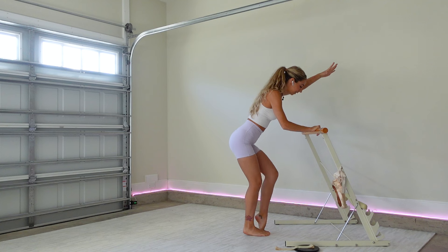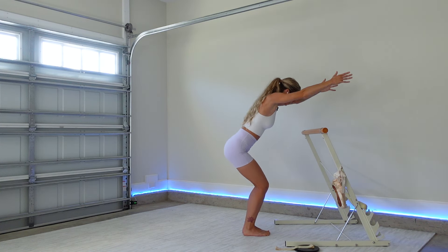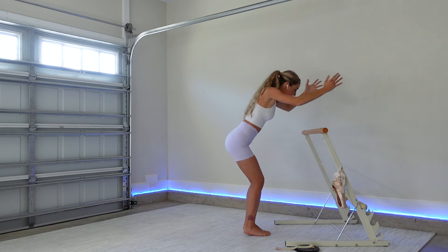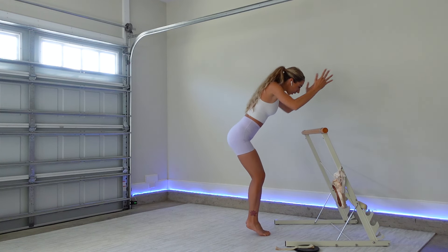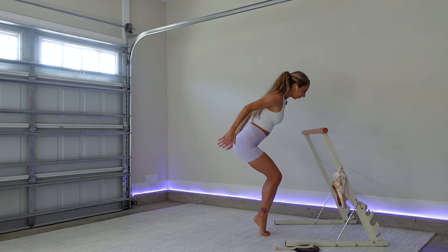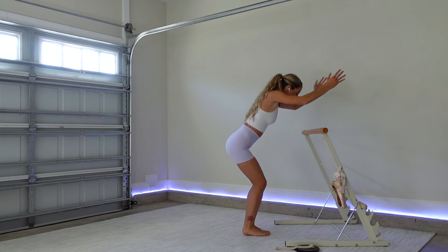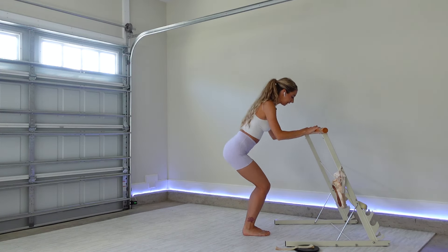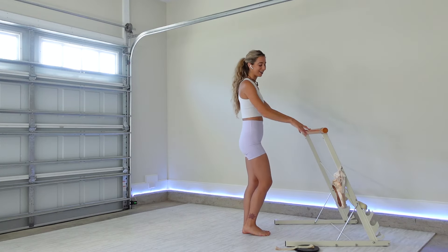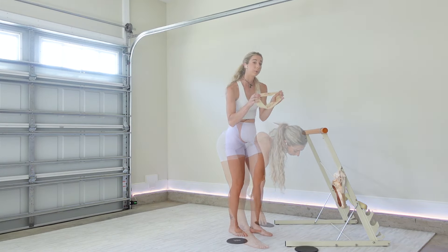Both arms will come up — lower your heels, tricep kickback, reach, reach. We lift the heels as we reach our hands back by our hips. Four, three, two, one — release, straighten up, shake it out. We'll go ahead and get our band on and grab one slider.